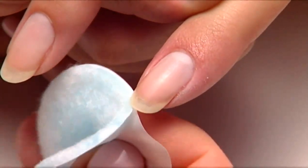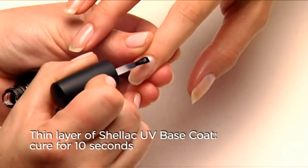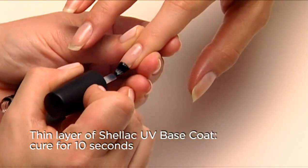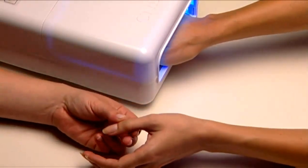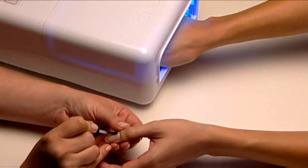Now you're ready to apply shellac. Apply a very thin coat of Shellac UV Base Coat over the surface and along the edge of the nail. Cure for 10 seconds. While this is curing, apply Shellac UV Base Coat to the other hand.